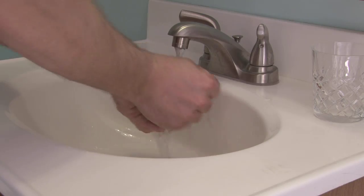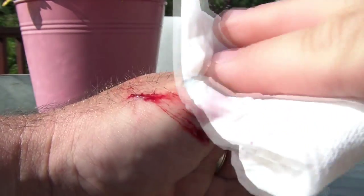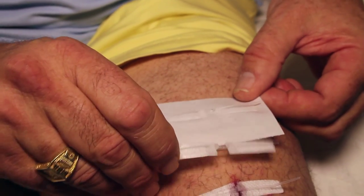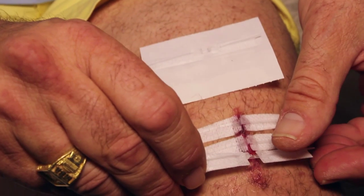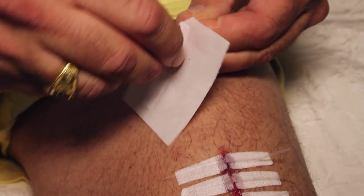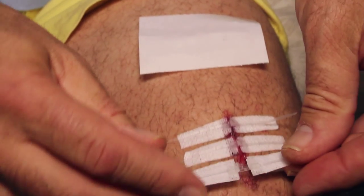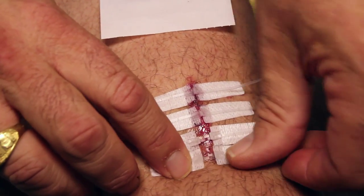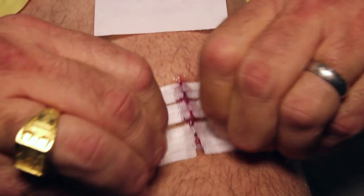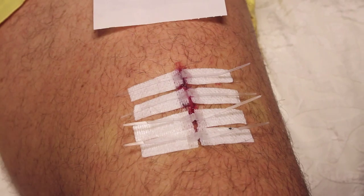Clean hands prior to use, then clean and dry the wound as directed. Remove the device from the package and carefully peel off the card, being careful not to touch the adhesive with fingers. Place the device on each side of the open wound — the wound should be in the center of the device. Press down on each side of the strip to activate the adhesive, then pull the tabs in opposite directions and watch how the skin is closed.